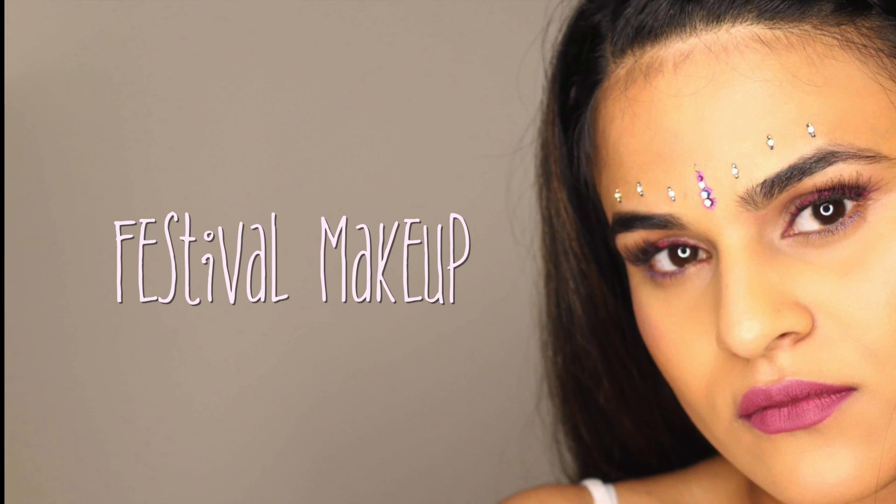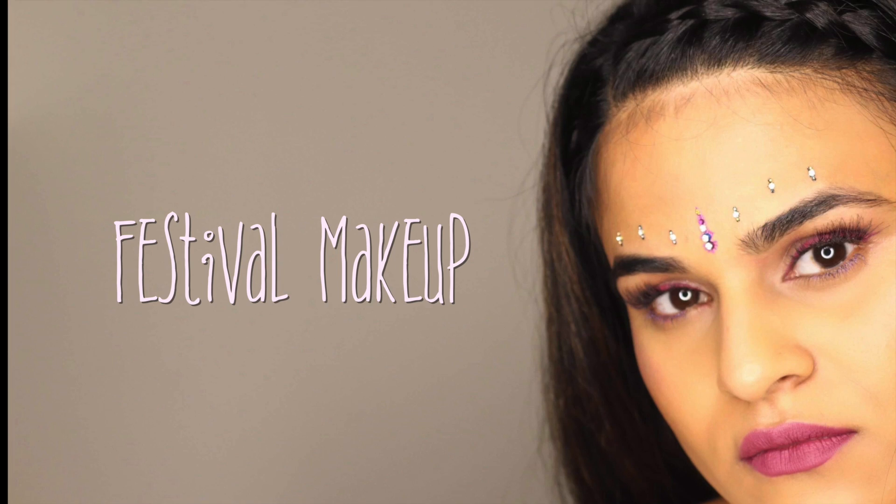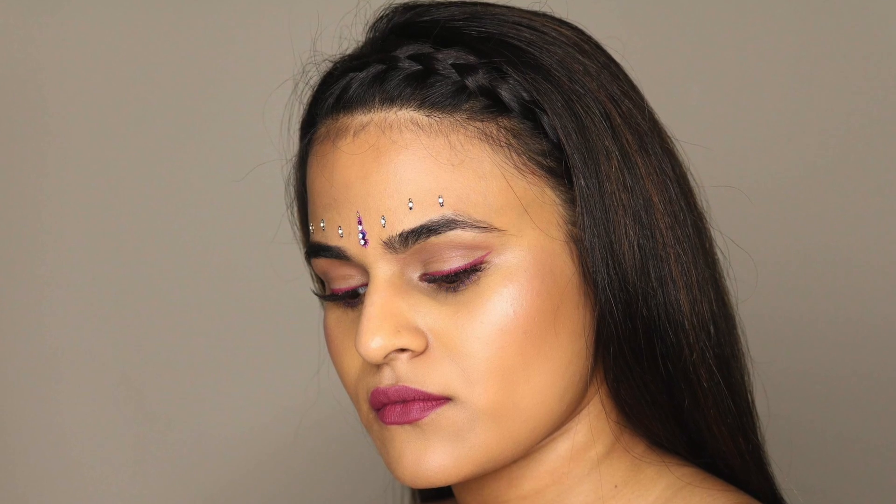Hey guys and welcome back to my channel. Today I wanted to share with you this easy festival makeup look.